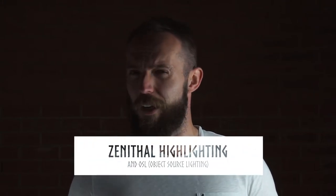Hi guys, welcome back to another video from Flying Raven Studios. I'm Ben and today we're going to have a look at Zenithal Highlighting and a little bit of OSL. So come back after this and see what we've got.